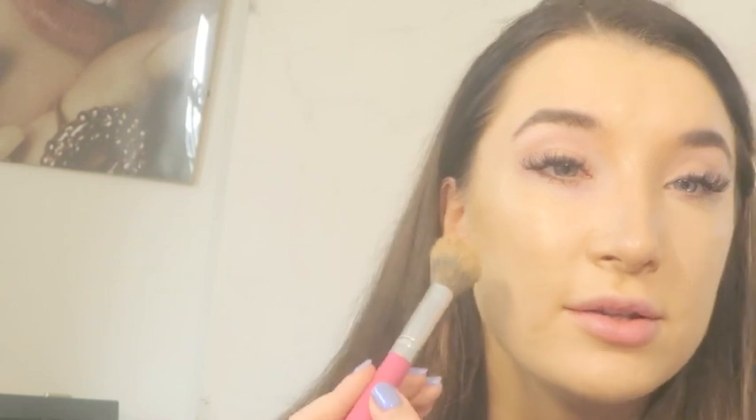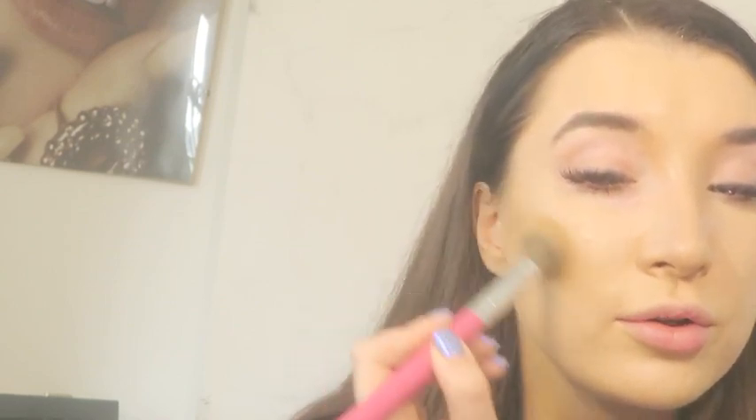Now the nose contour is done — I've blended it using my foundation brush. I'm now doing cream contour on my cheekbones using the SoSoo warm contour stick. A lot of people tend to do their cream contour on the cheekbones too low, which can make your cheeks look fuller. The whole point of contouring is to look slimmer, so follow the natural shadow of your cheekbone and blend upwards. For the jaw, I just imagine I've got JLo's jawline.